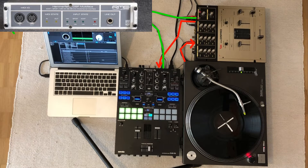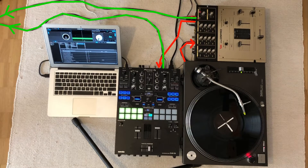The second output of the Vestax mixer goes directly into my multichannel audio interface. The output of the S9, which is provided by Serato, is also recorded by the audio interface. Serato runs on a mid-2011 MacBook Air. This is a rather old laptop, but there are no audio clicks or pops even at the lowest latency setting of one millisecond.